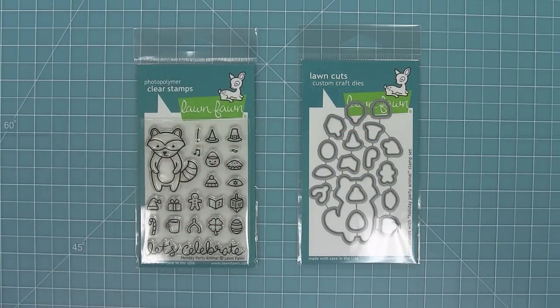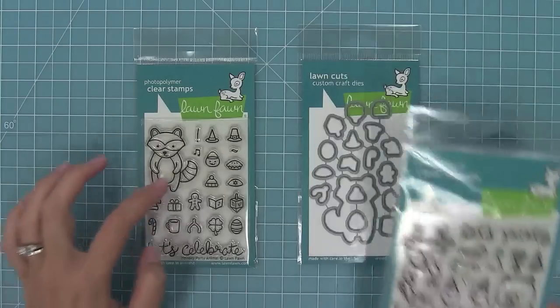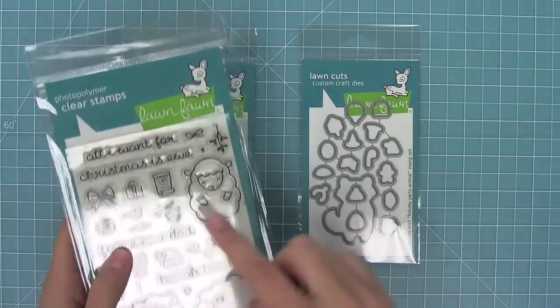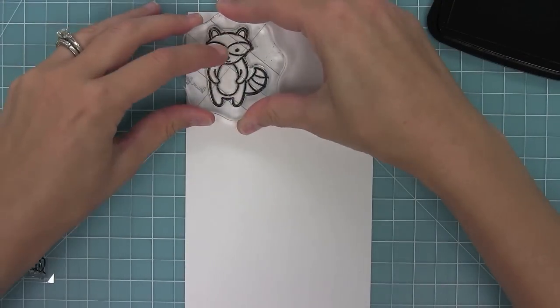Hello and welcome to another Lawn Fawn video. Today we are introducing Holiday Party Animal and its coordinating dies. This set is an add-on to our previous Party Animal, so all those little guys work with these new icons too, and you get a brand new party animal. Also in our brand new set Bah Humbug, that little sheep works as a party animal too, so lots of fun mix and match abilities here.